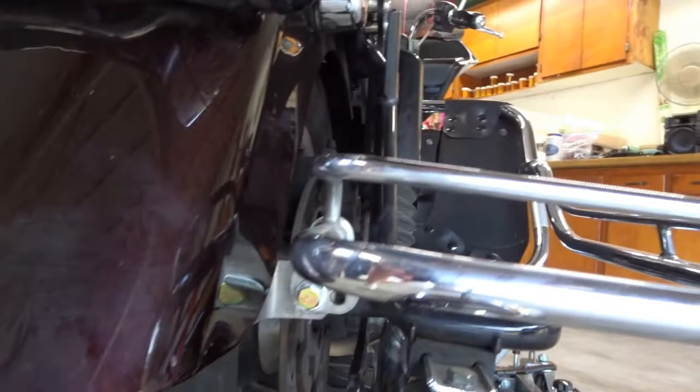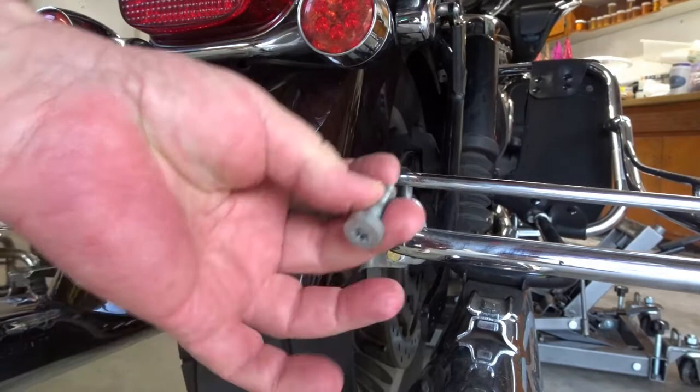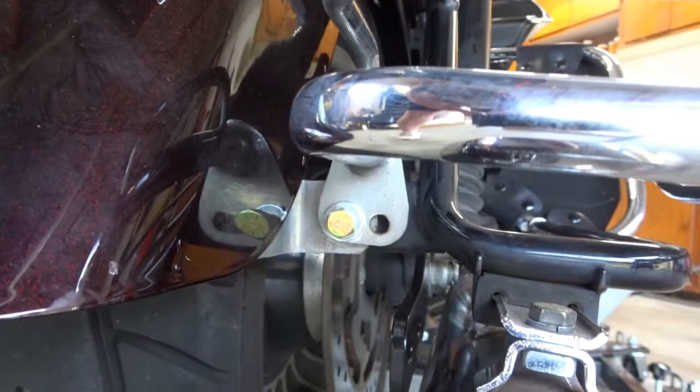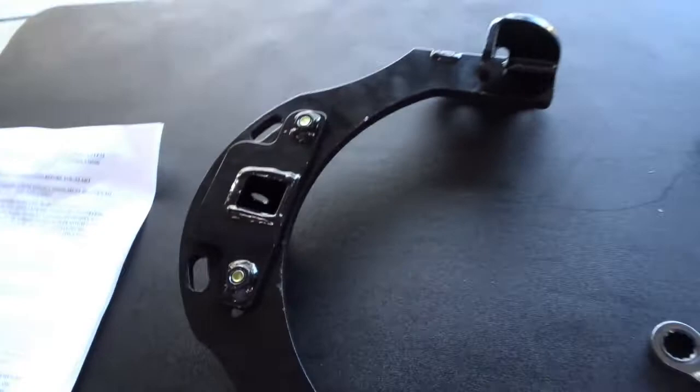One of the first steps is to take out one of these stock bolts, which is a number 40 star bit with a half-inch nut on the other side. You've got to take that out and replace it with one of their bolts, which is a grade 8 and a little longer, because you're going to be using that bolt to help support the mounting plate for your hitch. You're going to do that on both sides — it's essentially the first step after you bolt the hitch receiver to the plate.